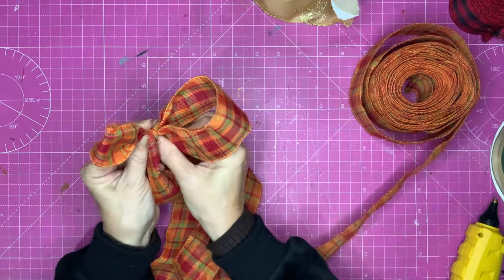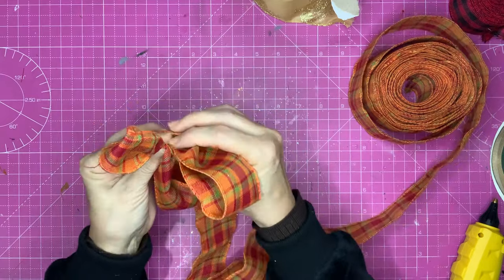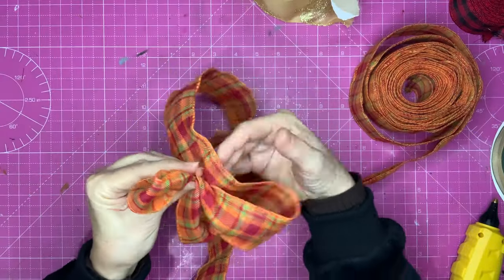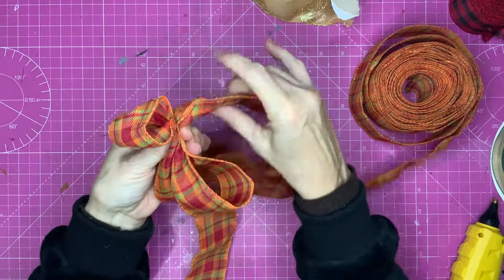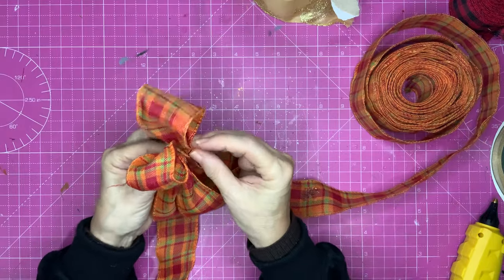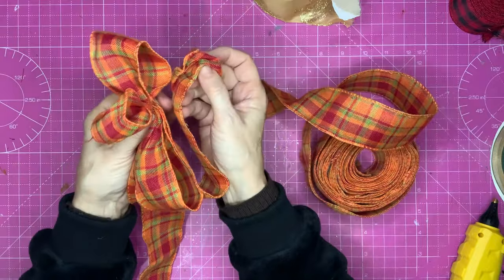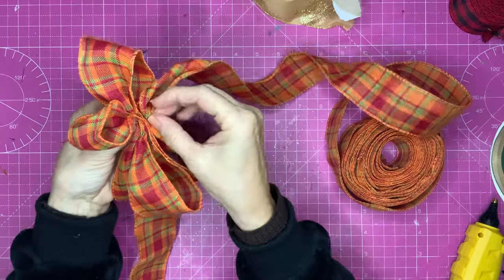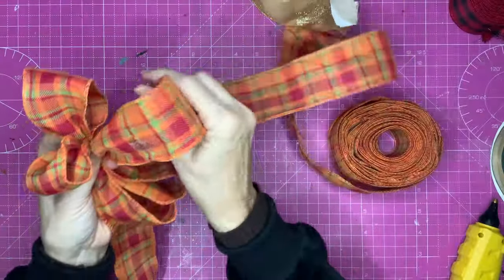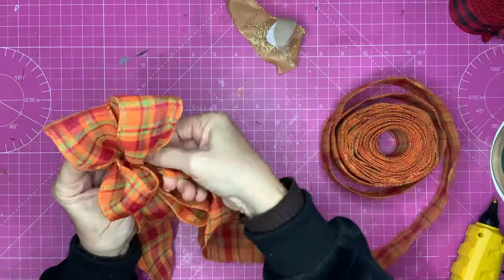Now make a bigger loop — about four inches up and down, so about eight inches in total length. Make your loop, come back to the middle, pinch it up nicely. Make your loop, come back to the middle, pinch it up nicely, hold it at the join, and give it a twist. Then the same size on the other side — gather it up, pinch it, hold it. If one is too big, just let it go, shrink it down a bit, pinch it up, and give it a twist. Don't be frightened to twist your ribbon; you can be really vicious with it if necessary.